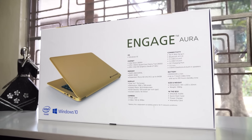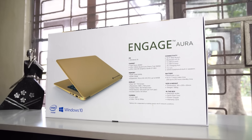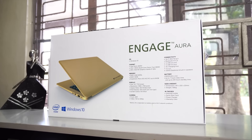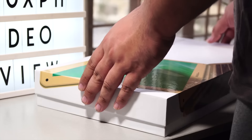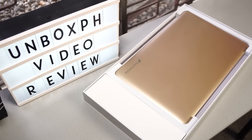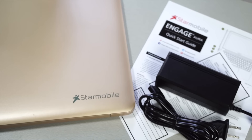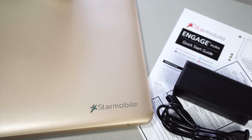The Star Mobile Engage Aura comes in a sturdy white box that shows you what the notebook looks like and, as expected from the local brand, a complete spec sheet on the back to eliminate the need to look it up online. Lift up the top portion of the packaging and you'll be greeted by the Engage Aura tucked in its padded partition and a box beside it that houses its compact power brick. There's also a quick start-up guide and a warranty card, but that's pretty much it in terms of the unboxing experience.